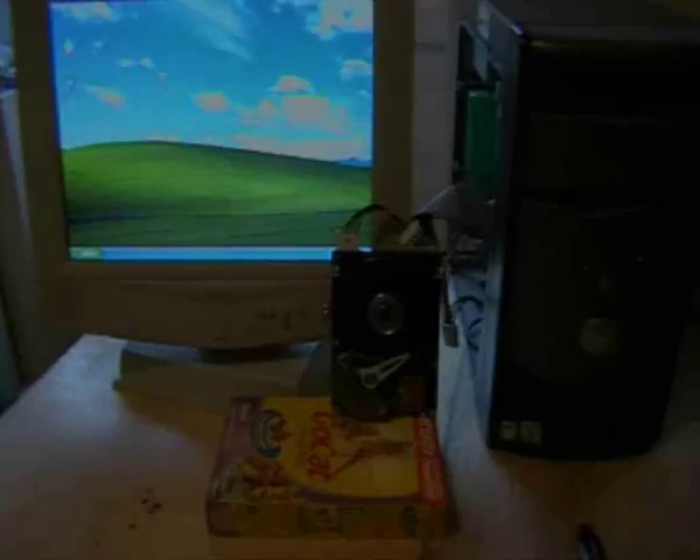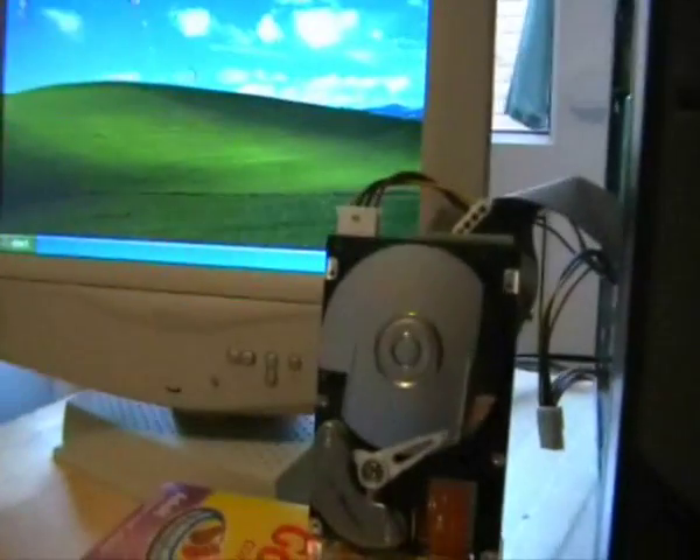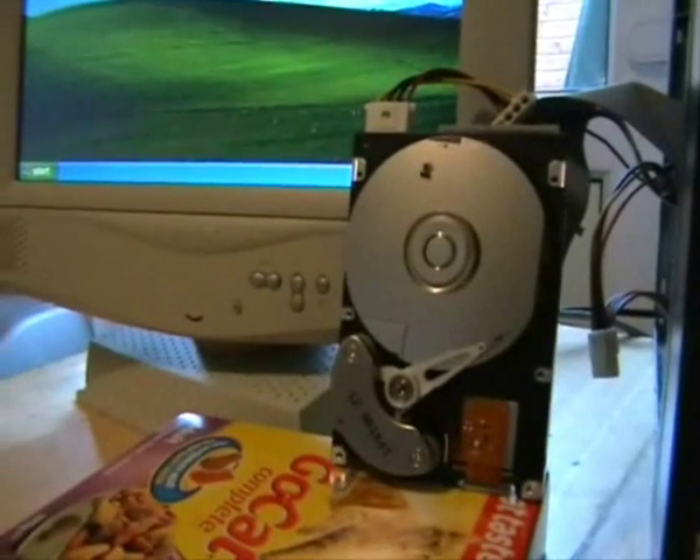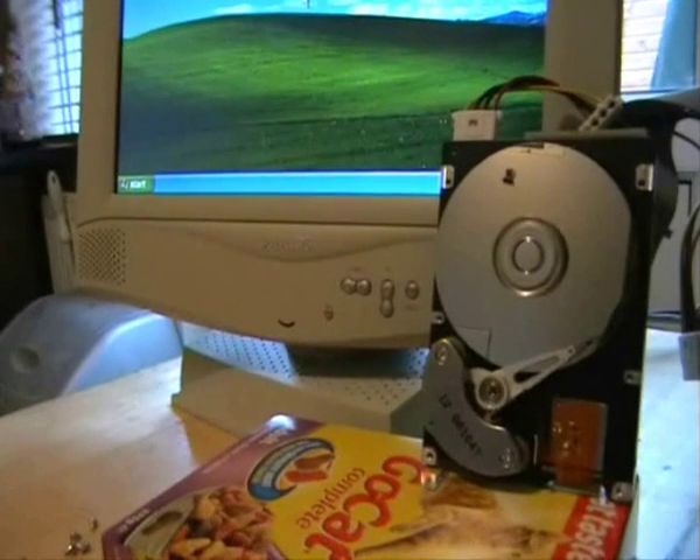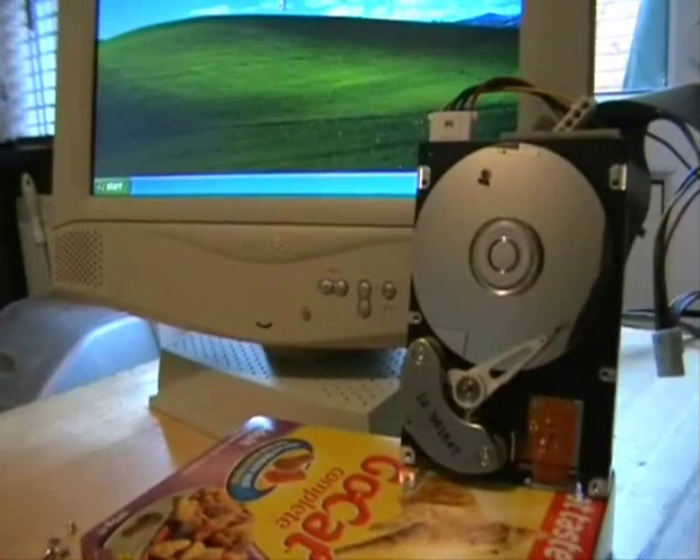Windows is fully loaded. Now what we are going to do is show you what happens when you turn off the PC - it parks the actuator and the read head to stop the disk getting damaged if it takes any knocks. We will turn it off now.